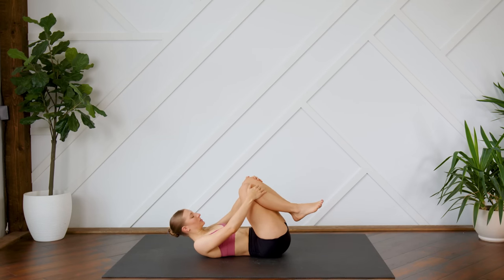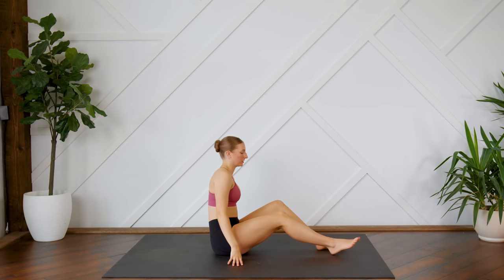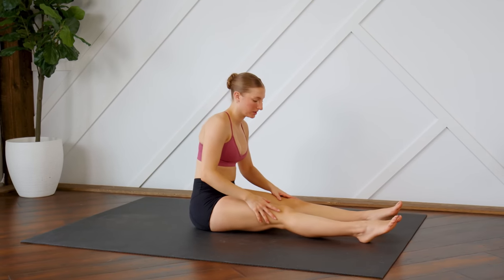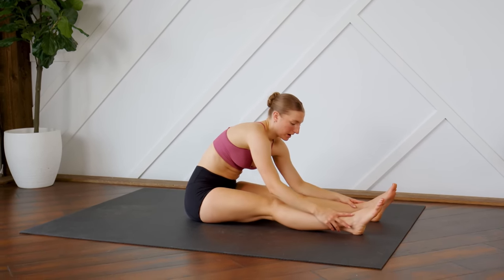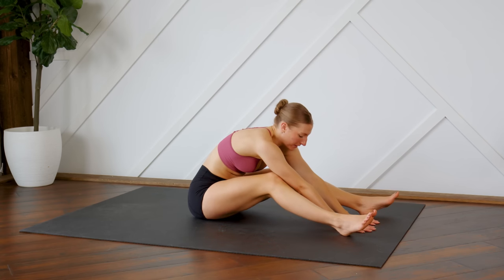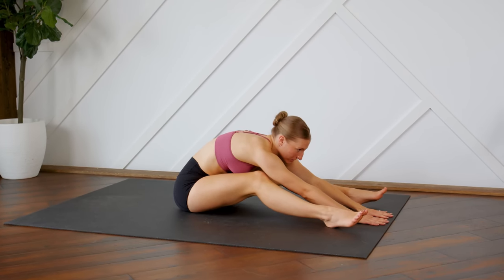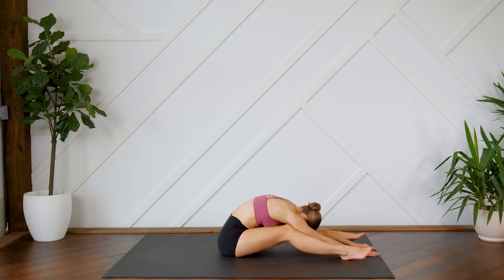Good. We're going to slowly roll up into a seated position. Extend the legs out in front of you — we're going to come into a forward fold. You can have your legs stretched, or if you want this to be a little more relaxing, bend the knees and extend those fingertips as far as you can towards the top of your mat. Let the head go.